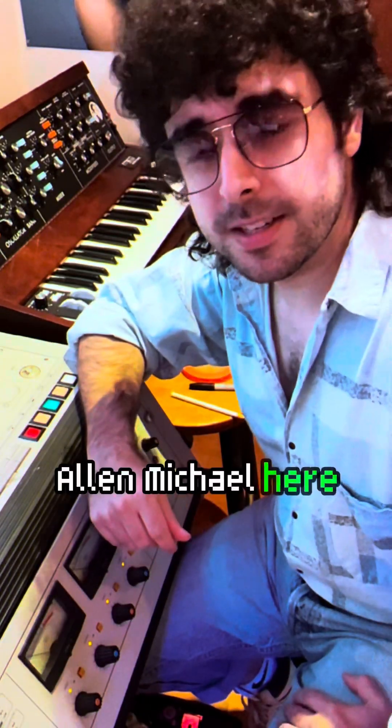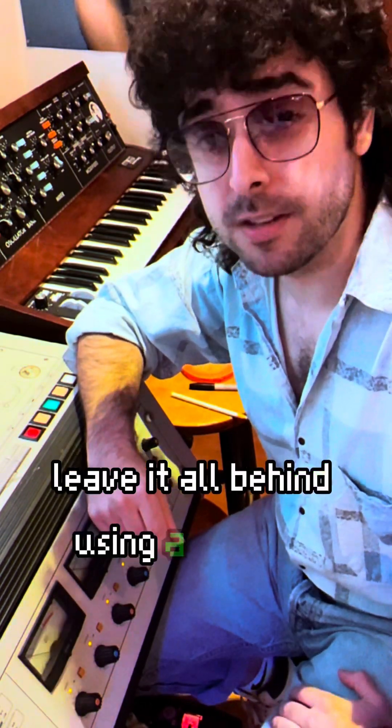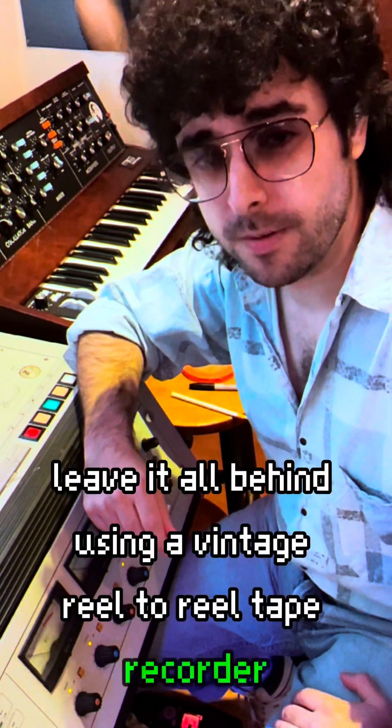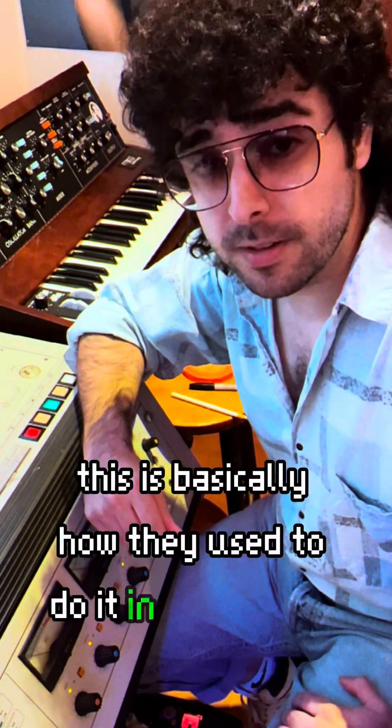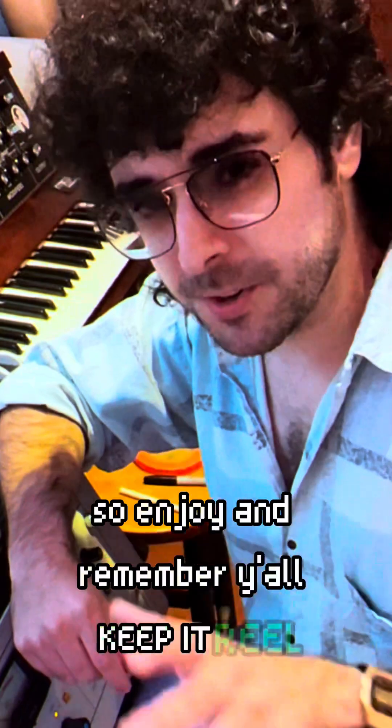Hey y'all, Alan Michael here. I'm gonna show you how I mixed and edited my song Leave It All Behind using a vintage reel-to-reel tape recorder. This is basically how they used to do it in the 70s and 80s, so enjoy and remember y'all keep it real.